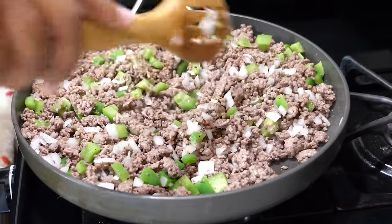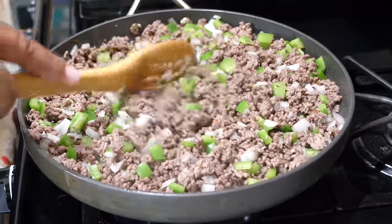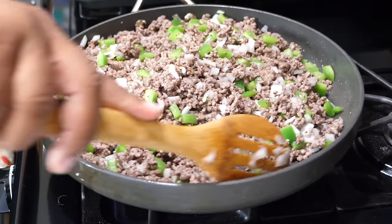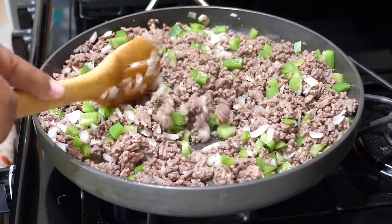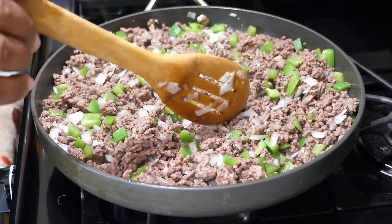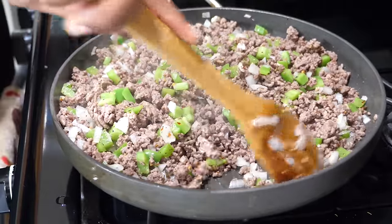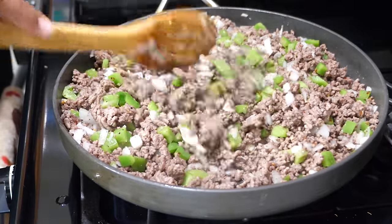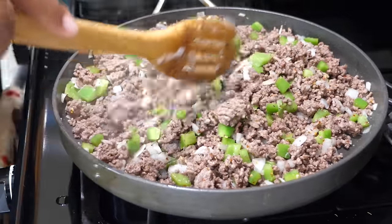After working the steak seasoning in, now's the time to taste a little bit of this beef and make an adjustment if you want more seasoning. After tasting it, it tastes good. Remember, we're making a sloppy joe — we don't want to overpower it with seasoning; we just want to give the meat some flavor along with the bell pepper and onions. You can see the onions are starting to soften and turn translucent, so now is the time to add the rest of our ingredients.